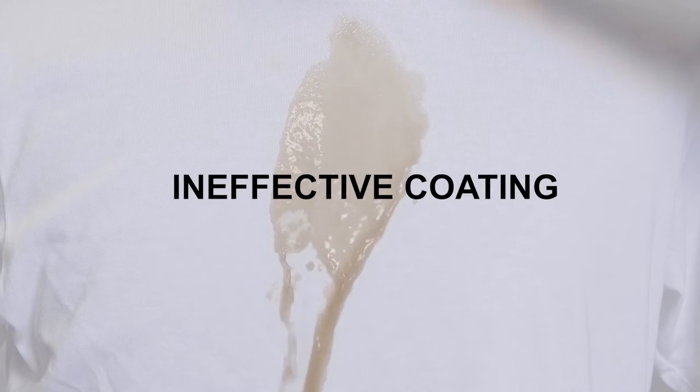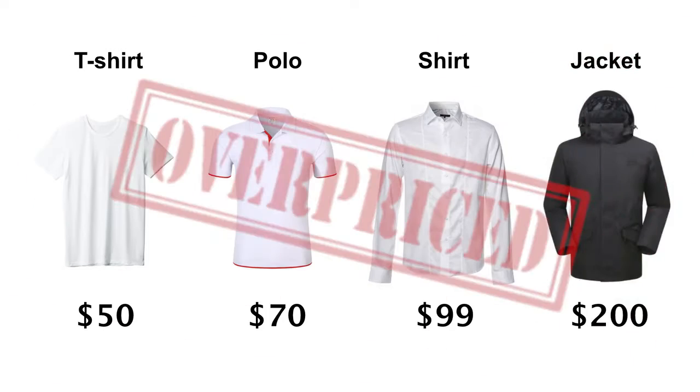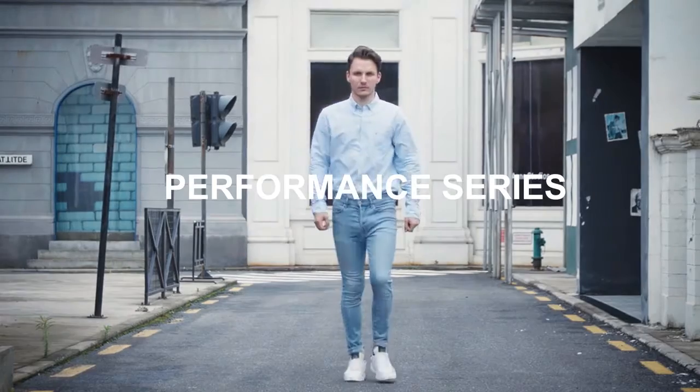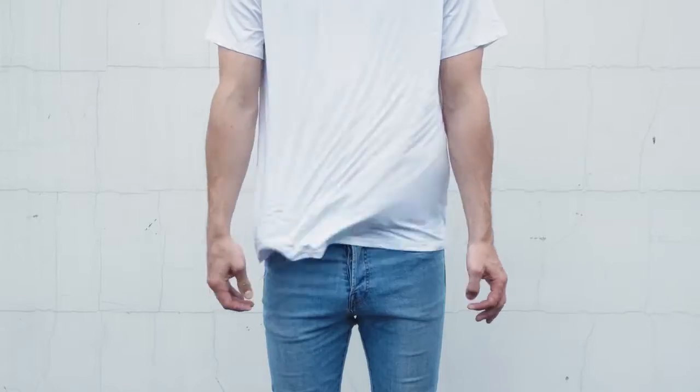Most stainless wares on the market are either ineffective or overpriced. Introducing the UD Series of the Stainless Wear 2.0. The whole series features the latest antimicrobial technology to make you feel safe and comfortable.